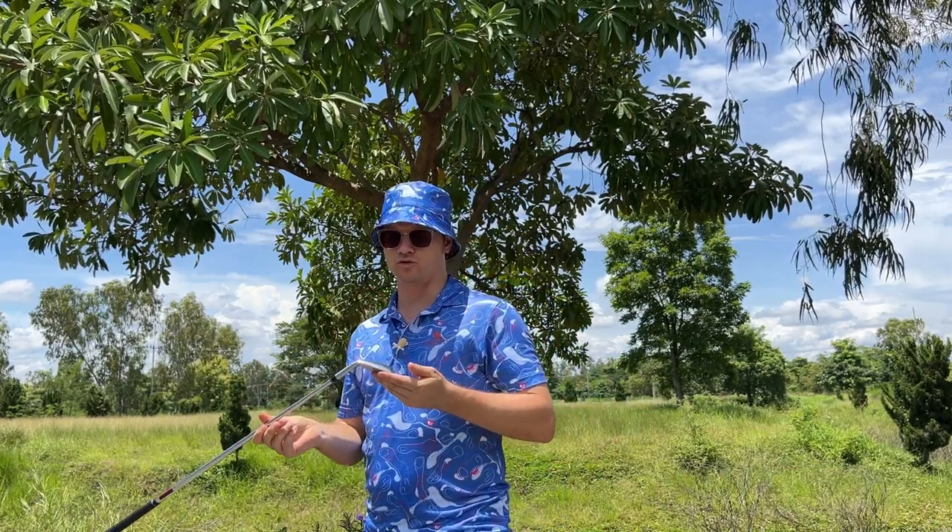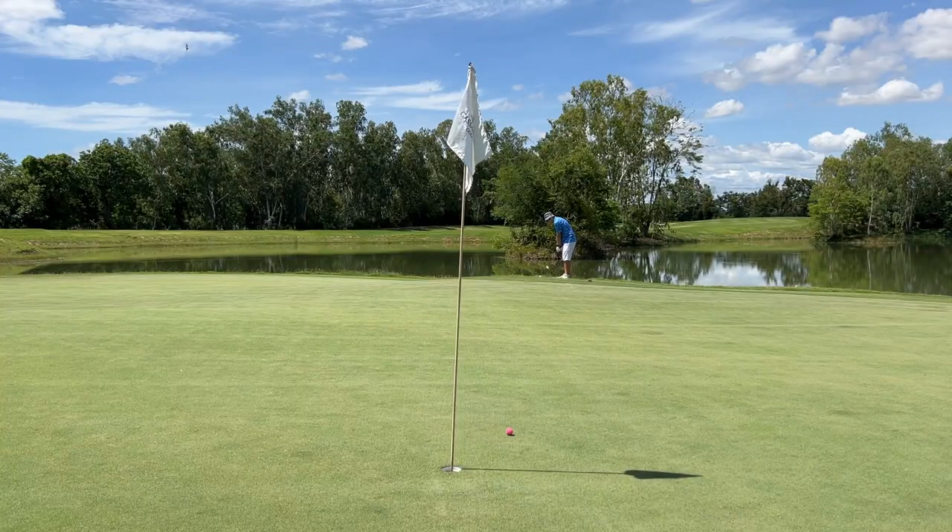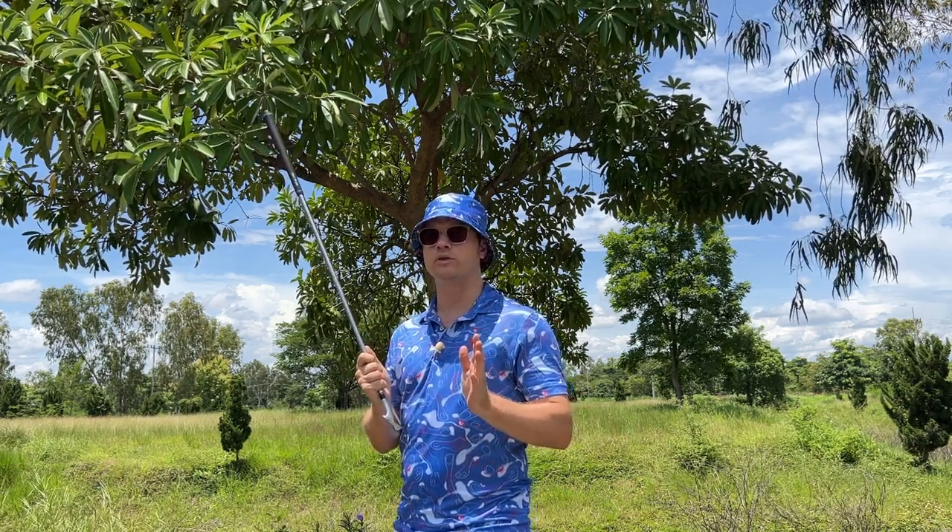A nine iron is also used for chipping, and that's what makes it so versatile. This is a very common chipping club, and a lot of golfers should give up their 56, their gap wedge, their lob wedge around the green. Use the lower loft of a nine iron — it's only about 40 to 44 degrees.